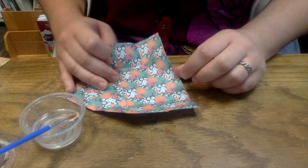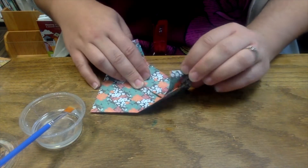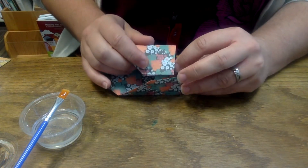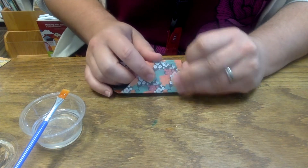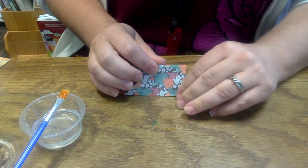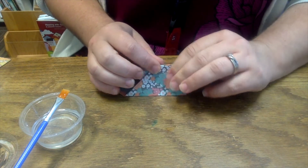Once you have your glue, go ahead and leave this pocket open so that it doesn't stick. Now you're going to take the other side and stick it in the pocket. Press and hold so that the glue adheres, and just wait a couple of seconds to make sure that the glue adheres.